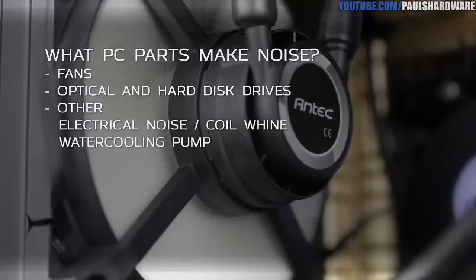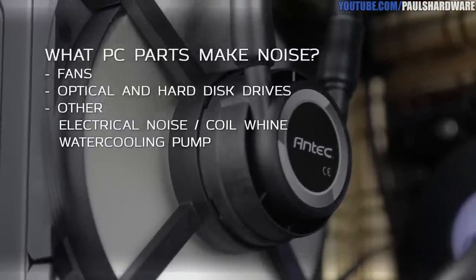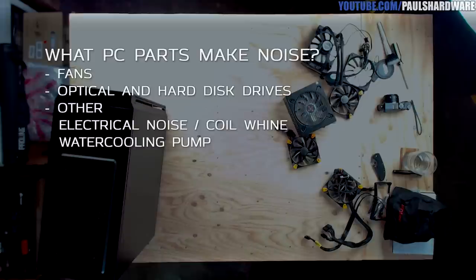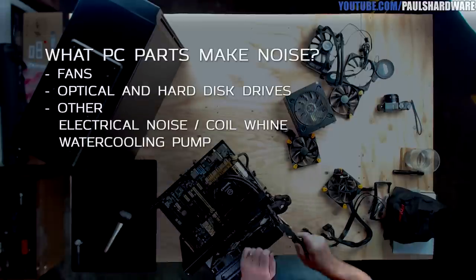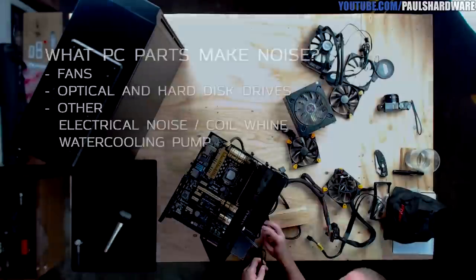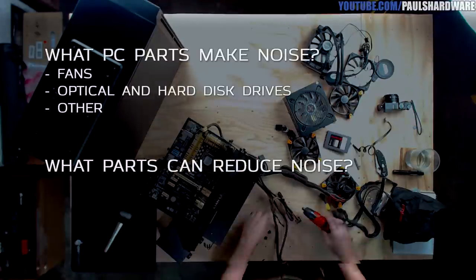We also have the water cooling pump — if you go with air cooling you don't need one, but if you do have one, shop for a pump that's well reviewed for quiet operation or one where you can control the speed. We could also list the motherboard speaker here — but just unplug or disable it, it only beeps on boot so it shouldn't be a big deal.